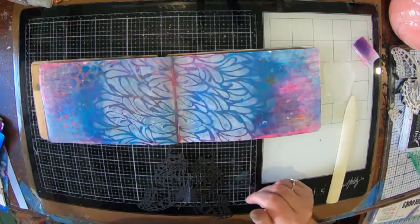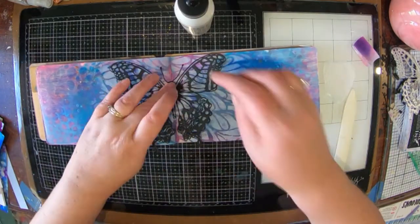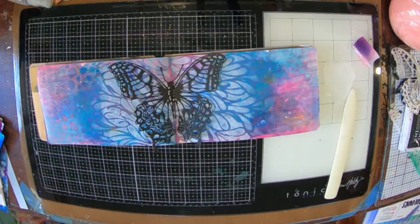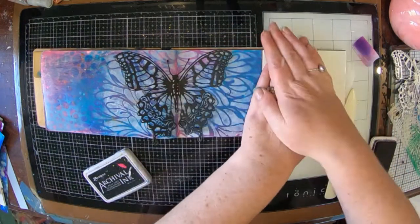I've put a crease on my butterfly and I'm going to glue it into the middle of my book. I've actually put it a little bit over — it's not right in the gutter of the book — so I've just moved it over just a smidgen.